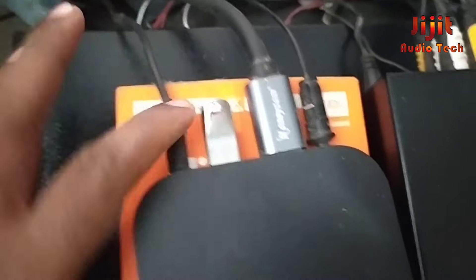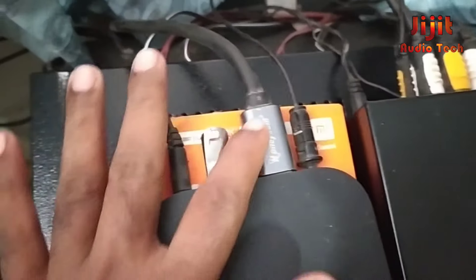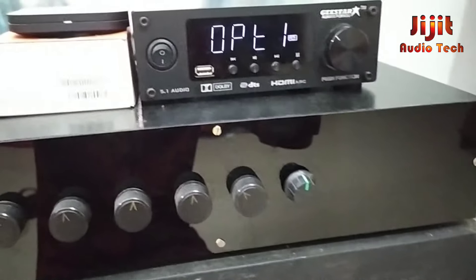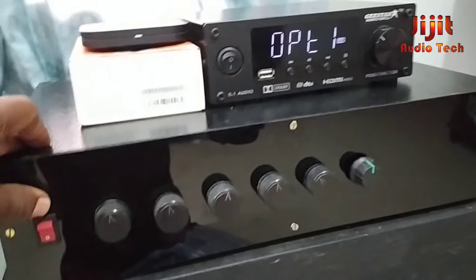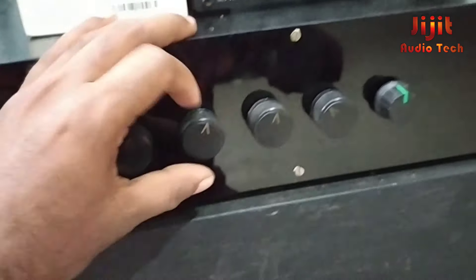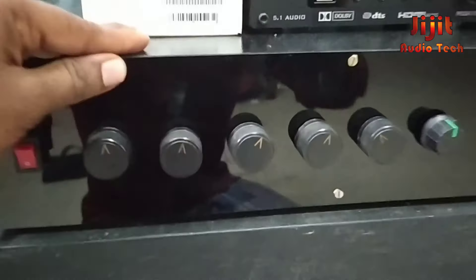This is the power supply. It is connected to the speaker. This is the HDMI out connected to the projector. Now the amplifier is connected to the speakers. We can see the charger connected to the power supply. Now we have to connect to the audio.